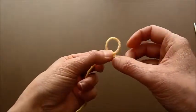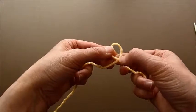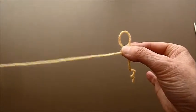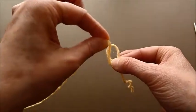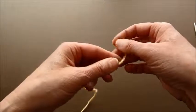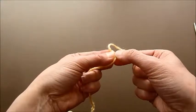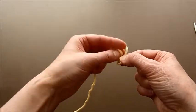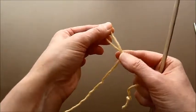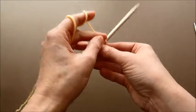First, what you need to do is make a little loop. If you have the end on top, then you take the end that leads to the ball of yarn and put it from the top inside and make a knot. If you put the tail underneath, then you have to go with the tail also from underneath. Now we have a knot stitch and we will put it on our needle and tighten it up a little bit.